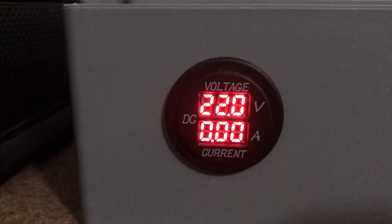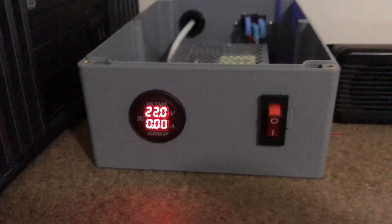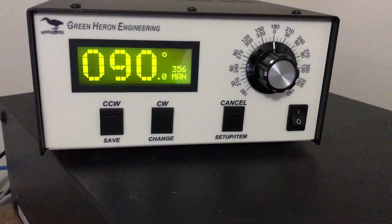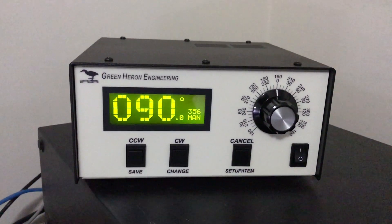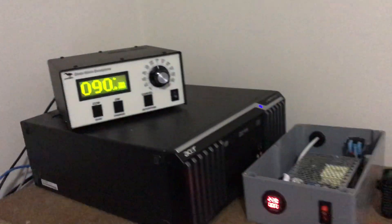Okay, here we go again. This is VK3AWG. New power supply putting out 22 volts into the Green Heron Engineering RT-32 DC, which then controls the Alpha SPID rotator up on the tower.